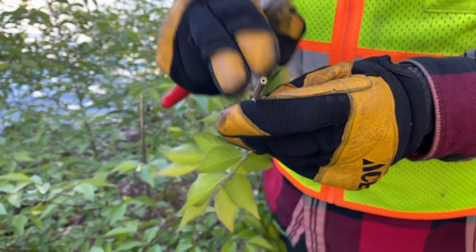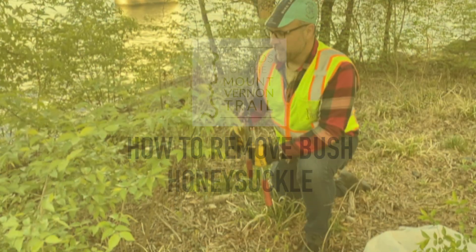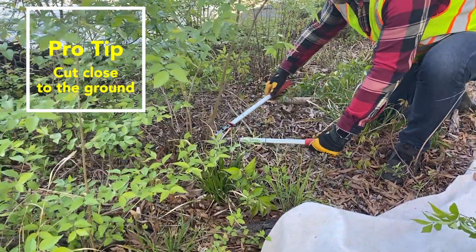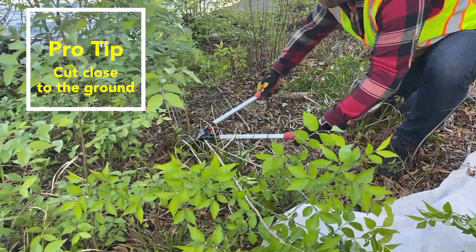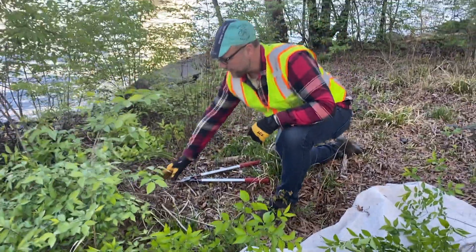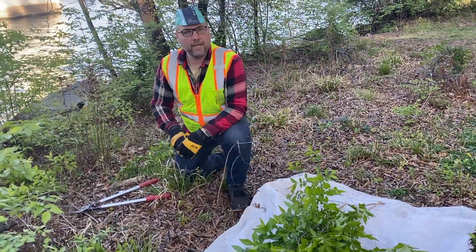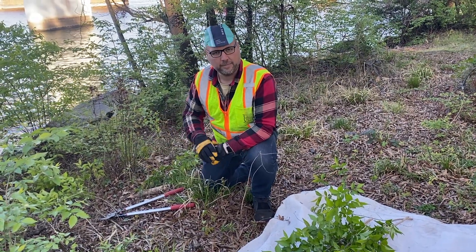Almost every honeysuckle you see around here is invasive. Now we're going to show you how to remove bush honeysuckle. This one's a very small one so we can take care of it with just our limb loppers. I'm going to cut some of these stems as close as I can to the ground. Now that I've cut them, I'll just gather them up and place them on our tarp. We put everything on a tarp and then we'll haul it away to an area farther away from the trail and get it out of the way in a nice pile.